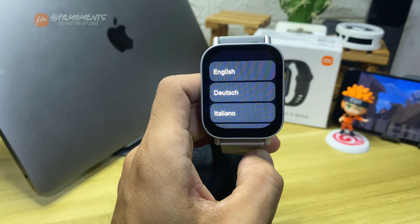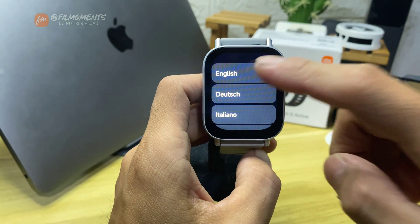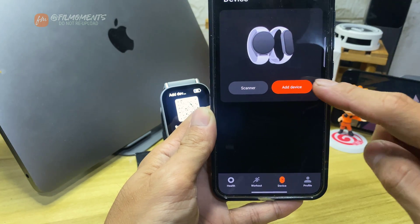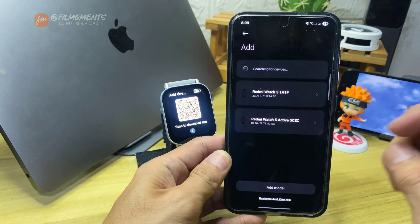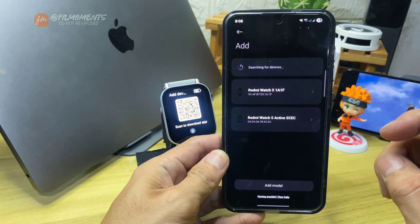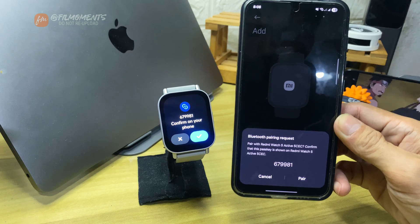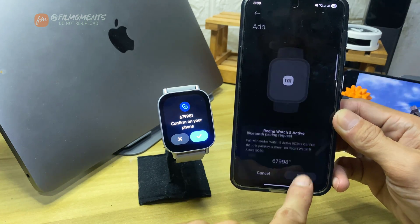After that, you'll have to select your language and pair your watch again to your phone. Inside the Mi Fitness app, under Device, click Add Device. You will see that Watch 5 Active is available. Click it, then accept the pairing request on your phone and watch.